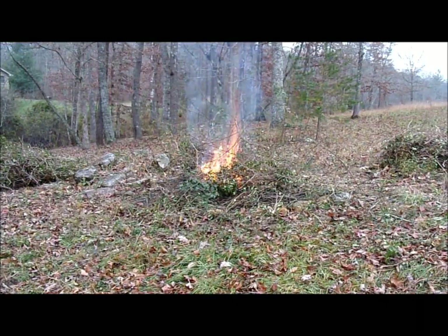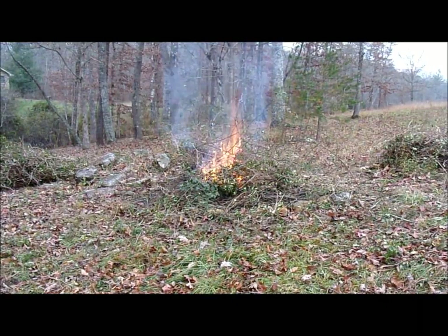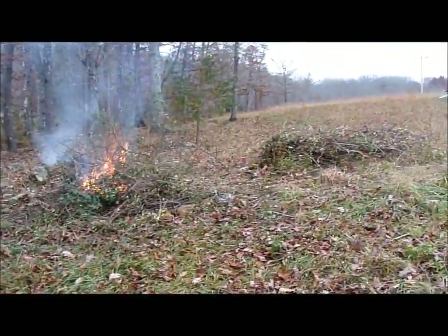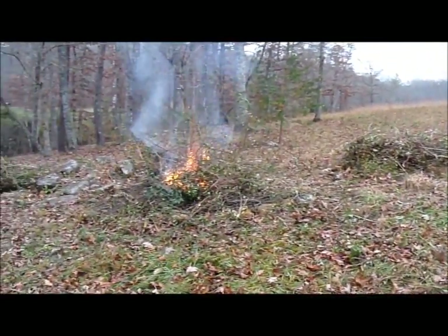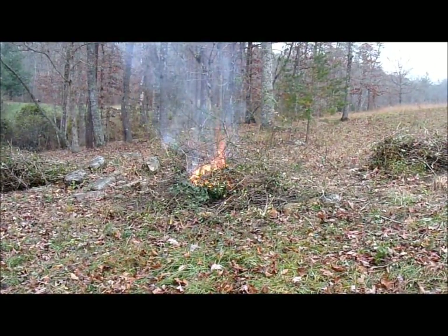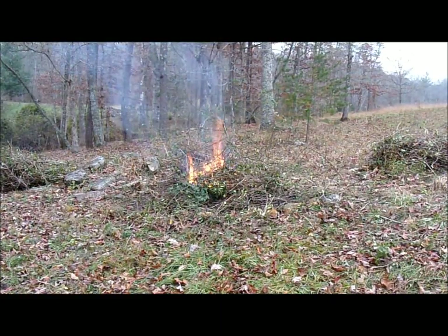So this is my big bonfire. I've got all the big stuff burnt. I just have that pile and that pile left to do. Should have taken me about 15 more minutes to get that stuff burned down. Then we'll take a little tour of the creek and things that have been done since we got this place.